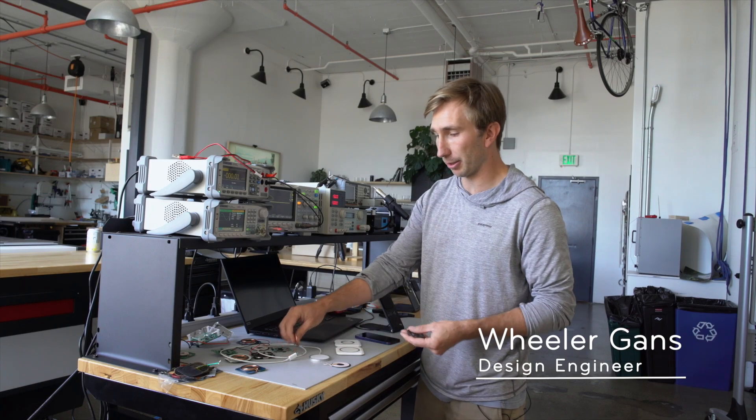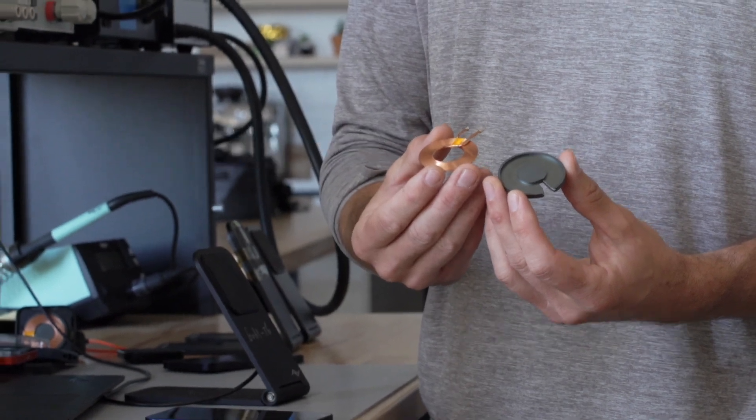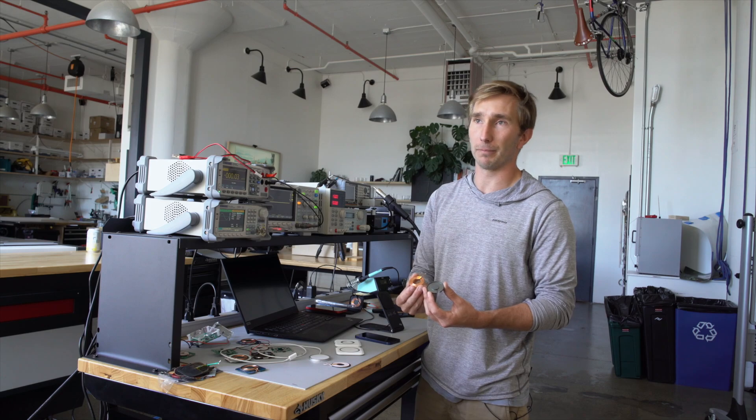At the heart of each wireless charging system there's a coil and a ferrite piece. These two form the structural elements that transmit the wireless power to the device.